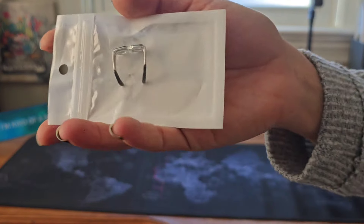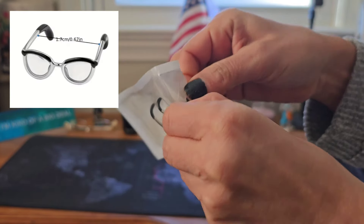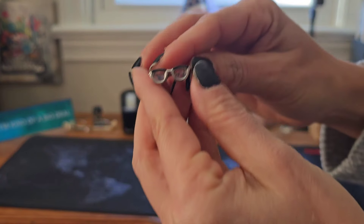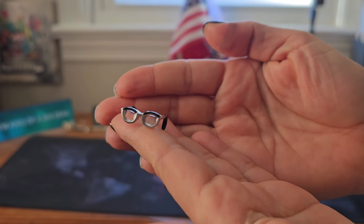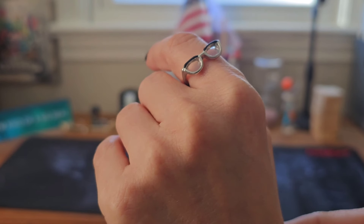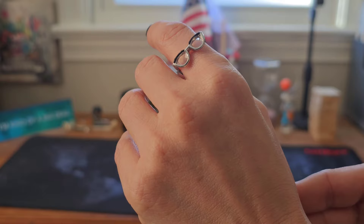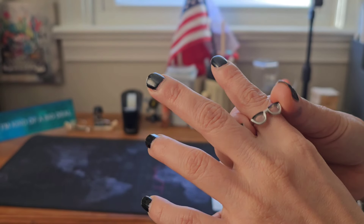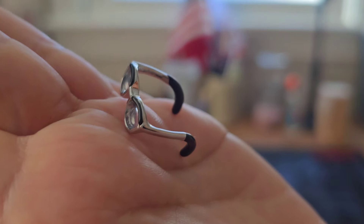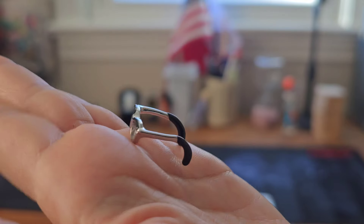Let's start with this cute little thing. It looks like glasses, but guess what — this is actually a ring. Here it is. It's so cute, it's silver and black color. It looks like real glasses. It's a little bit bigger for me so I put it on my forefinger, but this thing is just adorable. You can use it to hang out with friends — it looks different. I'll put every item's picture on the screen and the link down below.